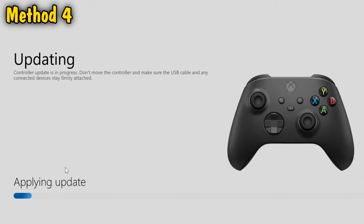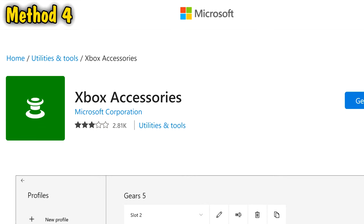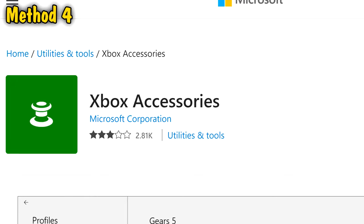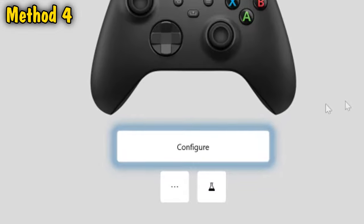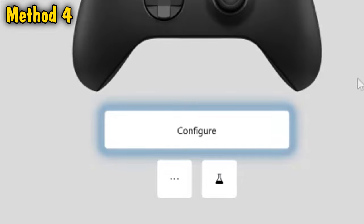If you don't have an Xbox, you can also update the firmware using the Xbox Accessories app on a PC. It's a free app. You download it, connect your controller to the PC, and once you start using it you'll get the same screen with a picture of your controller and the three dots, and you can run the update if there's one available.